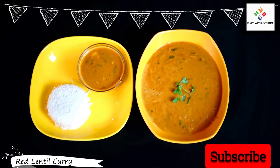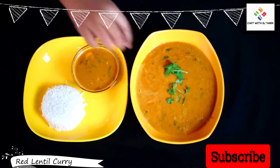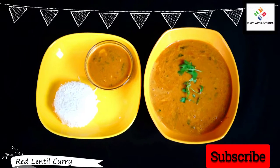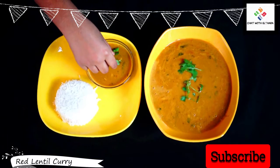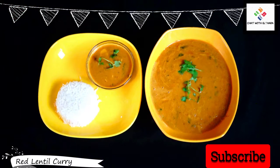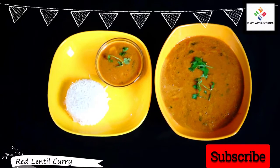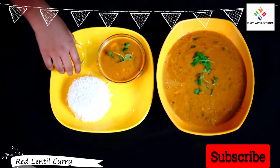The best part is it doesn't have vegetables — during quarantine time, if you don't have vegetables at home, this recipe is really easy to make. It's really delicious to have with rice and ghee. I really hope that you enjoyed this video today. If you like this, please share it with your family and friends so they can cook with you. Bye, I'll see you in another amazing video!